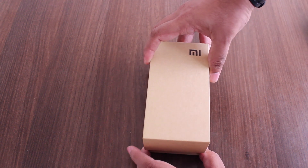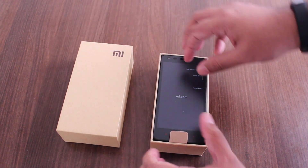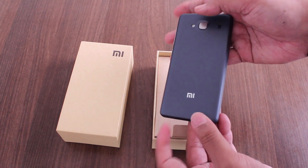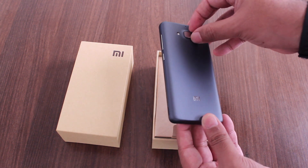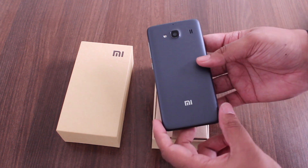We open up the box and we have the Redmi 2 Dark Grey. As you can see it looks really nice. I actually really like the Dark Grey version.